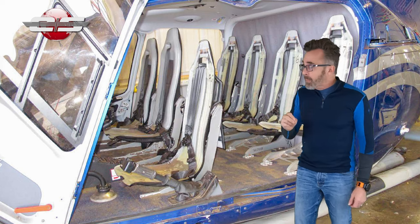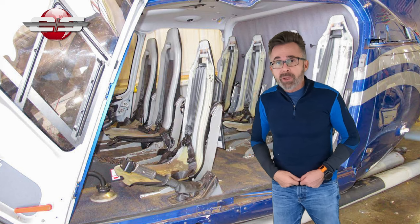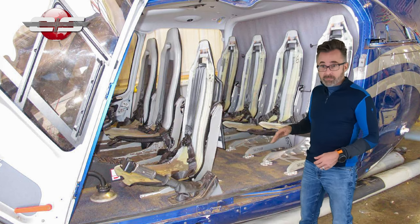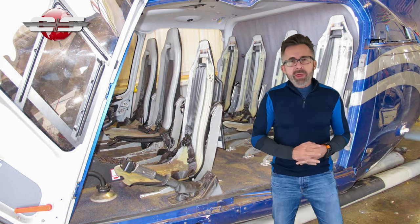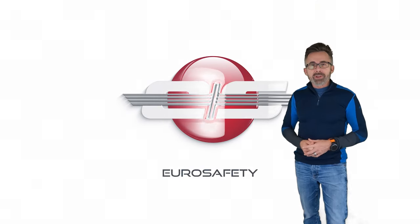The reason for that is the seats that are not collapsed belong to passengers who did not have their seat belt fastened low and tight. You'll notice the pilot's seat is all the way down, indicating he had his seat belt on properly. I hope that clears up any misunderstandings about energy attenuating seats, and we'll see you at the next Hero Safety tutorial.